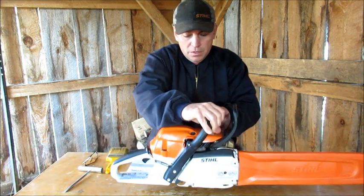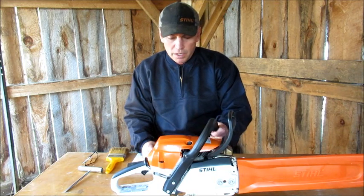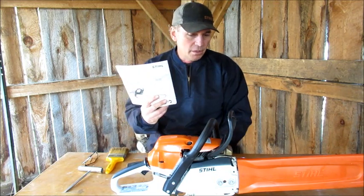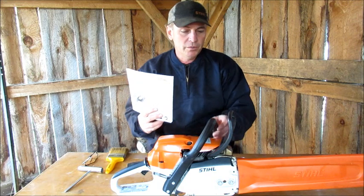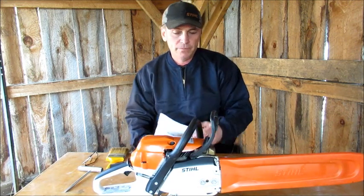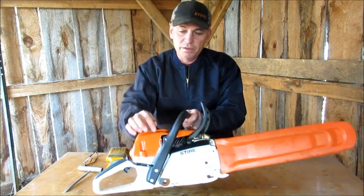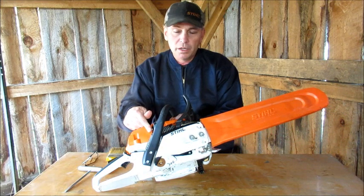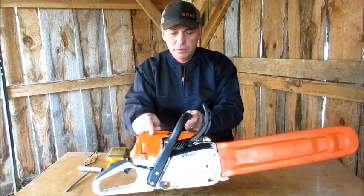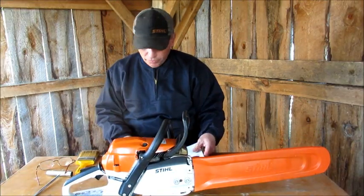I brought the saw home and didn't use it for a while. I got the book with it, and I'm not usually one to read the manual because I know how to use a saw. But one day I was bored and started flipping through the book — and that's how I discovered the heat shutter. He didn't tell me about that, and he didn't know about it either.